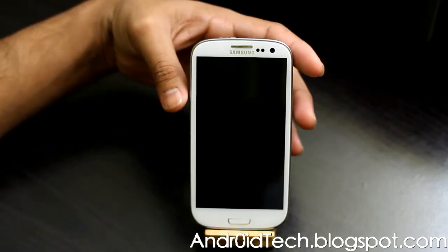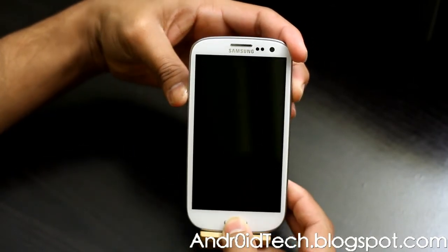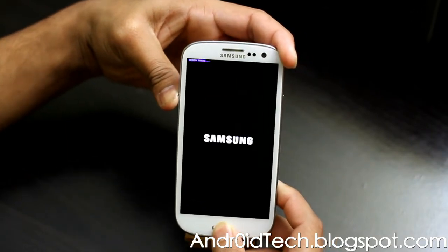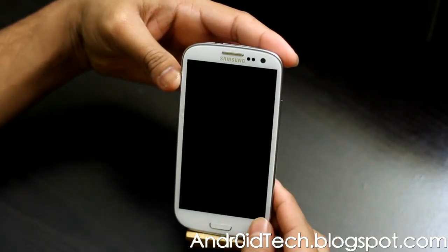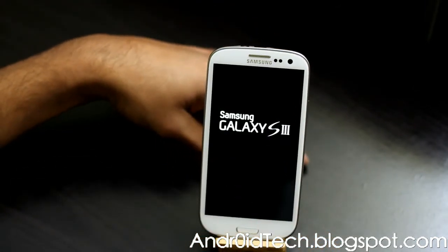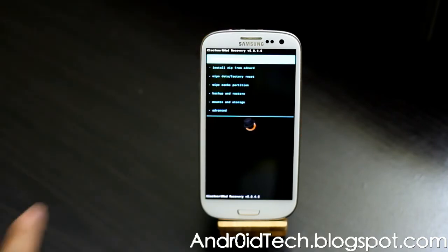Once the phone is off, press power, volume up, and the center home button. Press until it vibrates, then let go of the power button. You'll see the Samsung screen — let go of the other two buttons and the phone will reboot into Clockwork Recovery, as you can see right there.